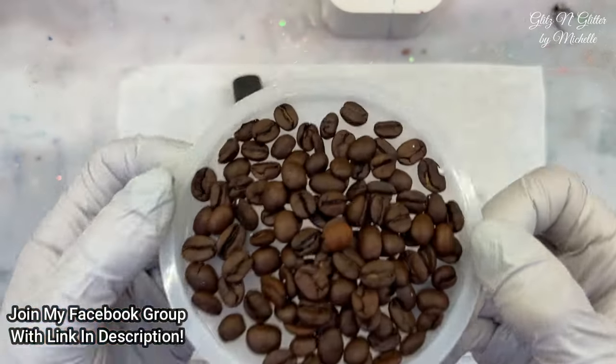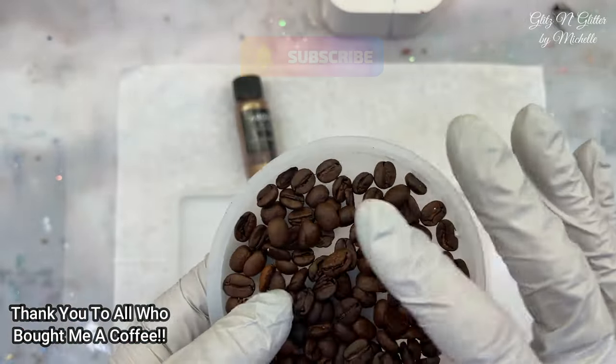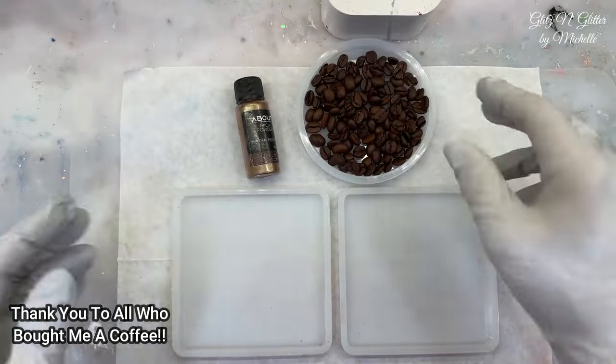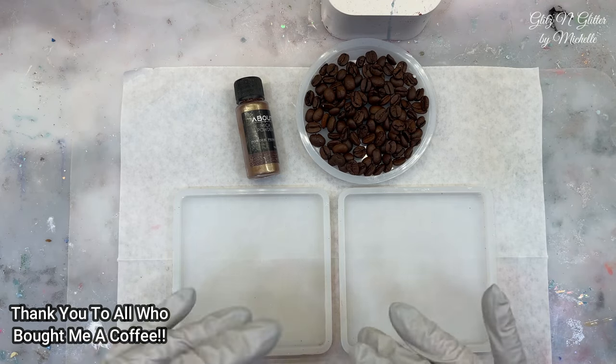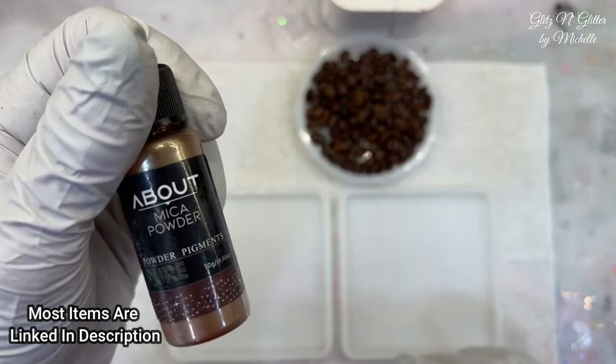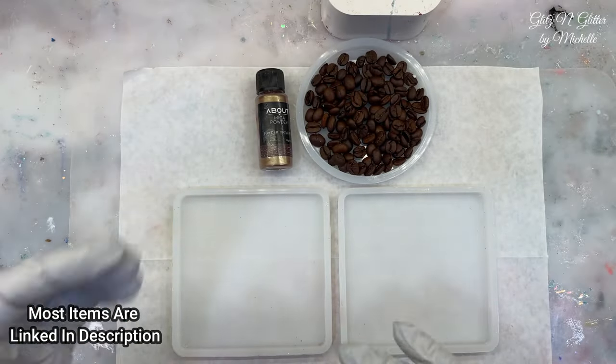I want to use coffee beans. I went through a bunch of coffee beans and picked out the ones that I liked and took out the broken ones. I'm going to try them in two coasters, but I'm kind of going to do a couple different techniques. I have a brown mica powder. I'm going to try to keep it as light as I can. I might add white to it. I'm not sure.